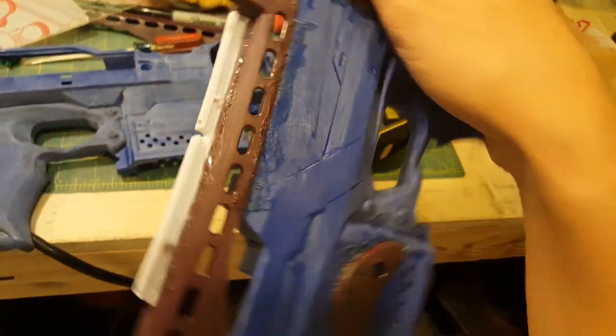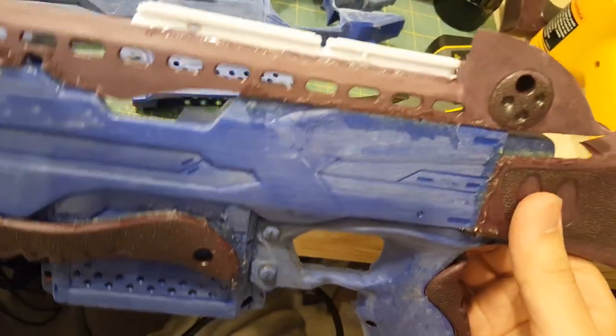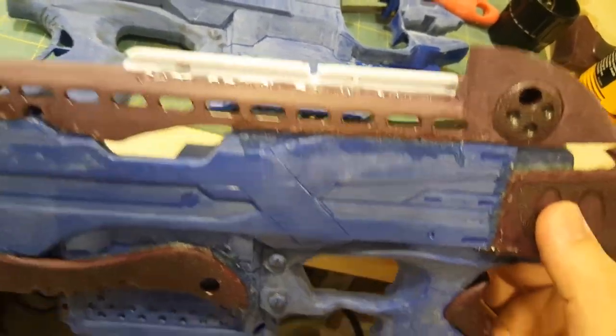I still need to DevCon the rail on — it's just hot glued right now, that was kind of a last-minute addition. That rail is from a Ravonix 360. I've been saving that shell for eons since I got into the hobby because I found it at Goodwill. I completely gutted it because the internals are useless, saved the shell, chopped off the top rail, and now the rest is in the trash.